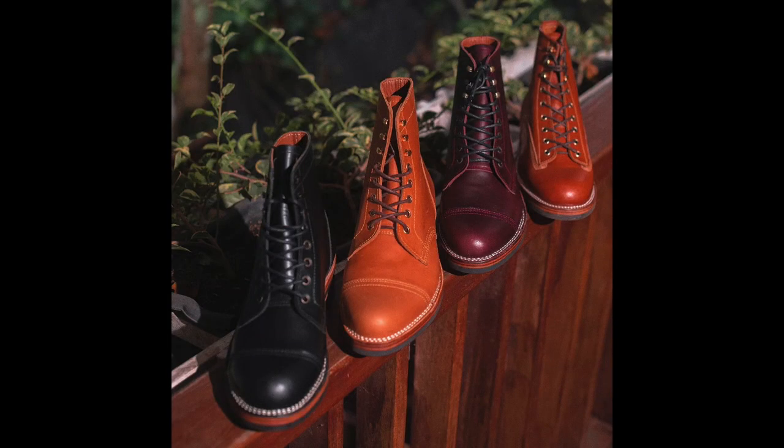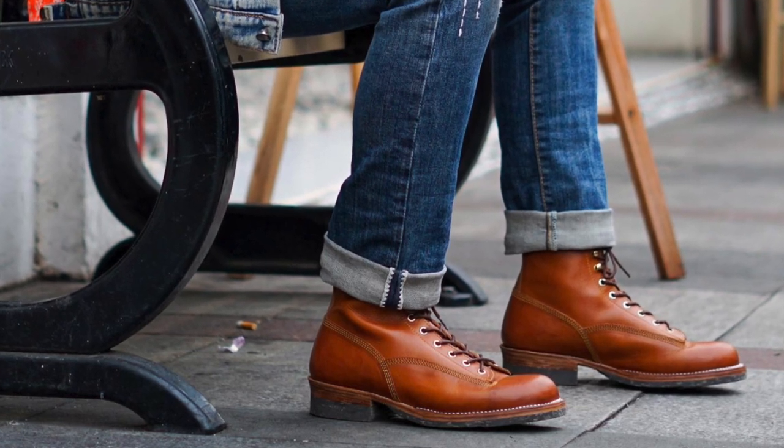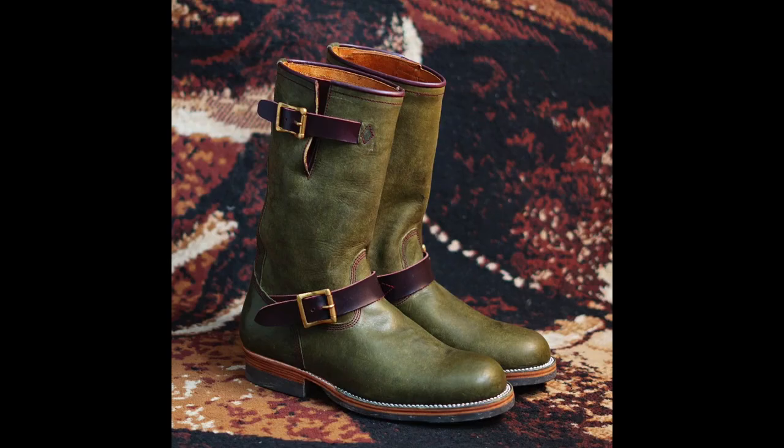Fortis makes a number of service boot styles in different lasts, in plain toe and cap toe versions. They make some lace-to-toe monkey boots, mock toes, and engineer boots. He will make them in Indonesian leather as well as leather from Horween, Badalassi Carlo, and a few other European, American, and Japanese tanneries at a price differential. Nevertheless, you can get amazing boots in amazing leathers for well under US prices, and all of them handmade.